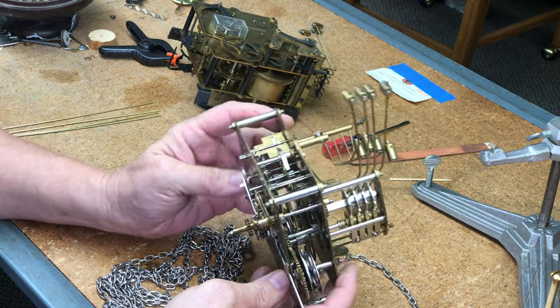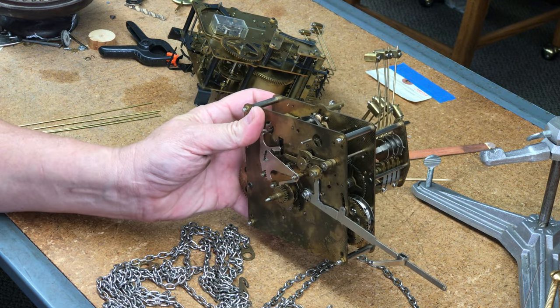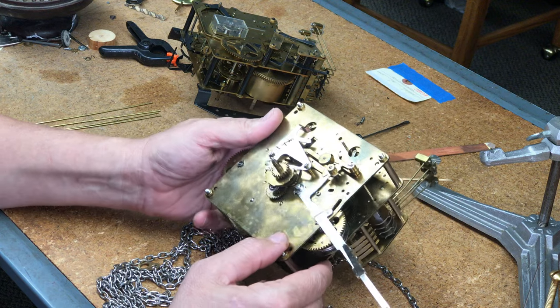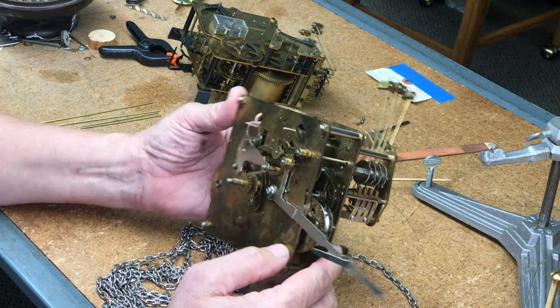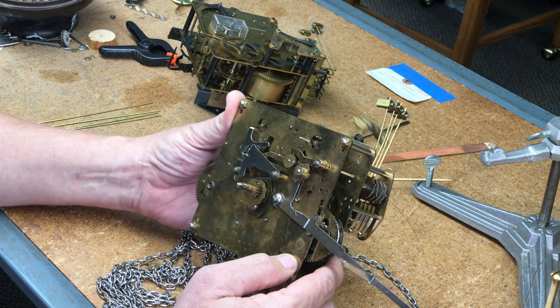So there you have it — that's a chain drive Hermle, cleaned and oiled. You can see there was a lot of dirt. Please catch my next video when I'm oiling up some different kinds of clocks that either have a balance wheel or mainsprings. Thank you.